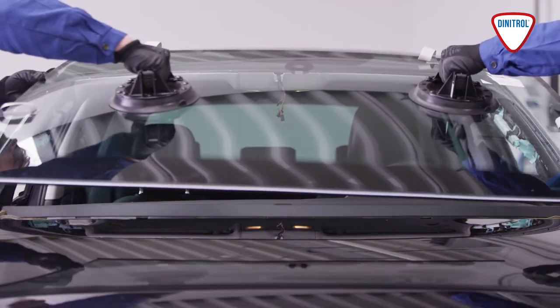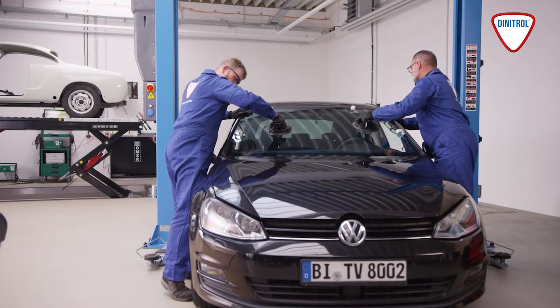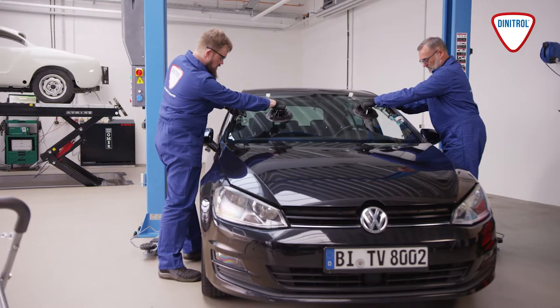Before cleaning the new windscreen, it's a good idea to test that it fits properly and to inspect it for any defects. Now, insert the spacers and use tape to mark the correct position of the windscreen.